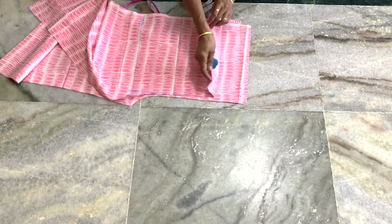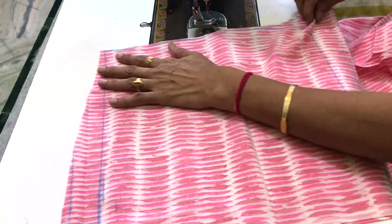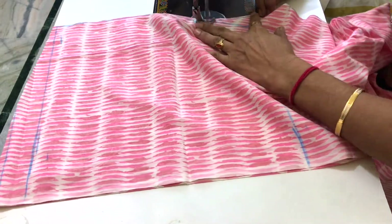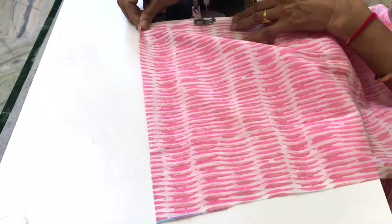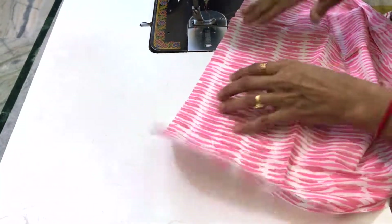The front of the plazzo is the back side. Stitch both sides together. First, let's do the seam on both sides. After joining the seam, we will open the front and back to the side of the pieces.